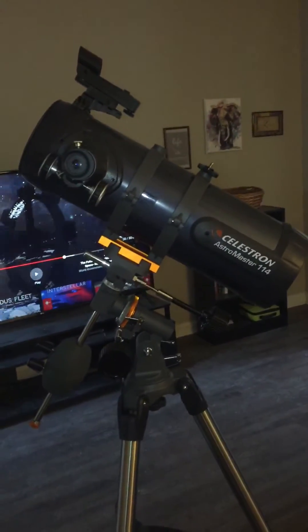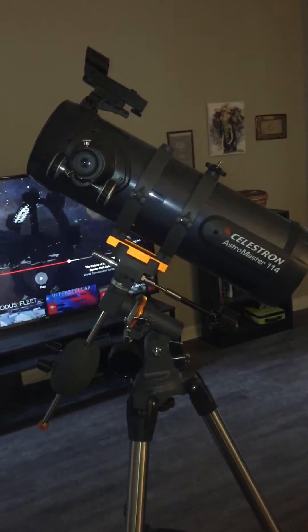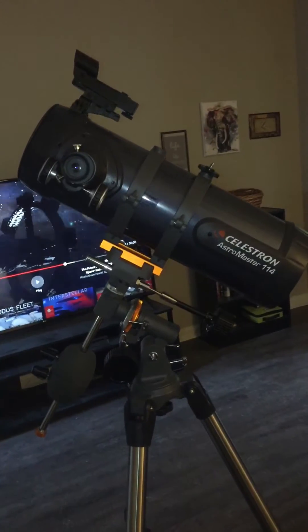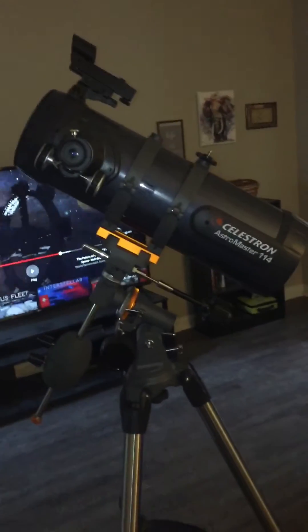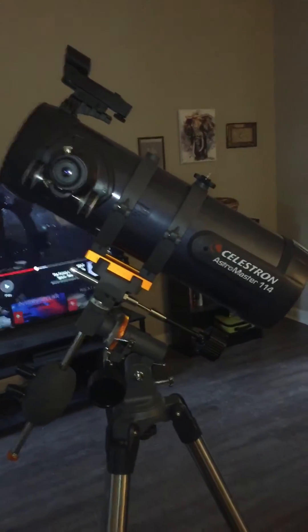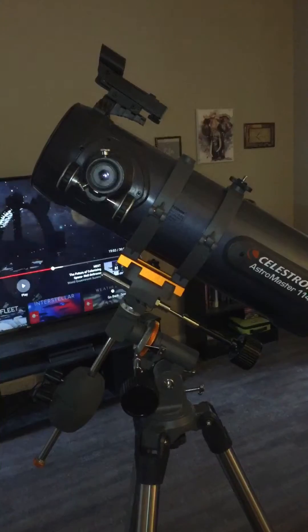Regardless, I think this has been a great telescope. I got this for $169 and it's got a four and a half inch mirror. It comes with a 20 millimeter lens and also a 10 millimeter lens.